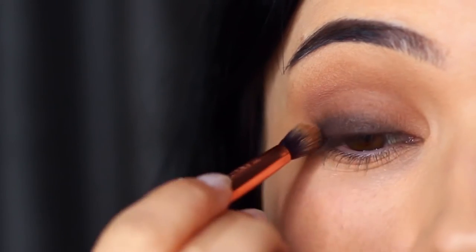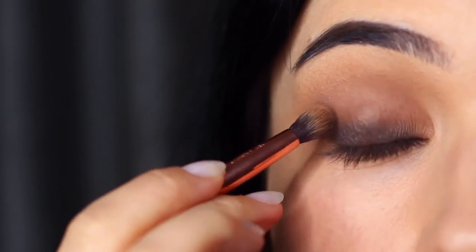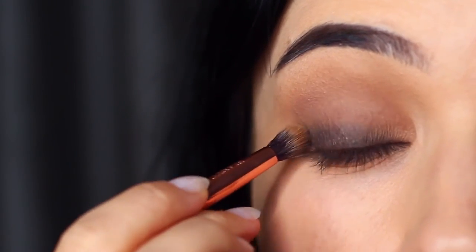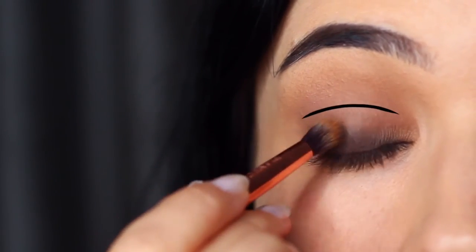You do not want the shadow to surpass the lid and get into that crease area, particularly for a classic smoky eye. Keeping it nice and low by the lashes is the best way to get that classic look.